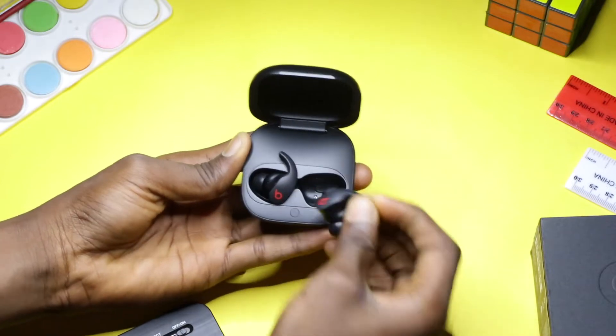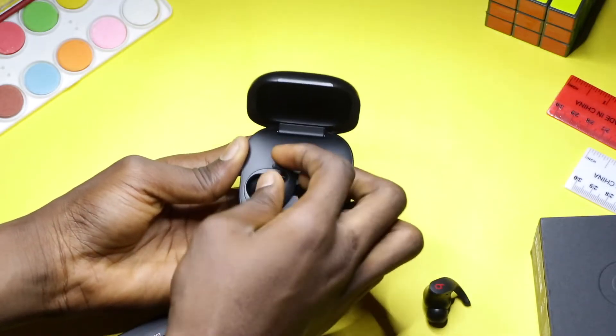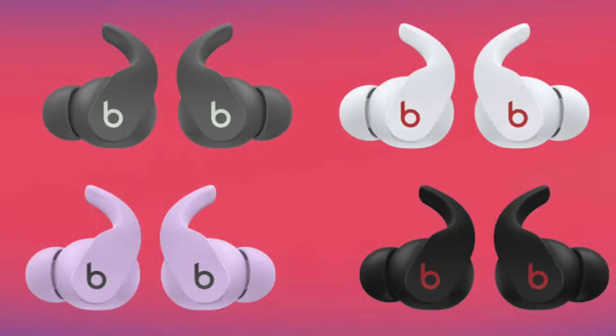These have a very good and decent design — everybody loves it, including me, because the design is unique. The wireless earbuds and the charging case aren't heavy at all, and they come in different amazing colors so you can choose from anyone.